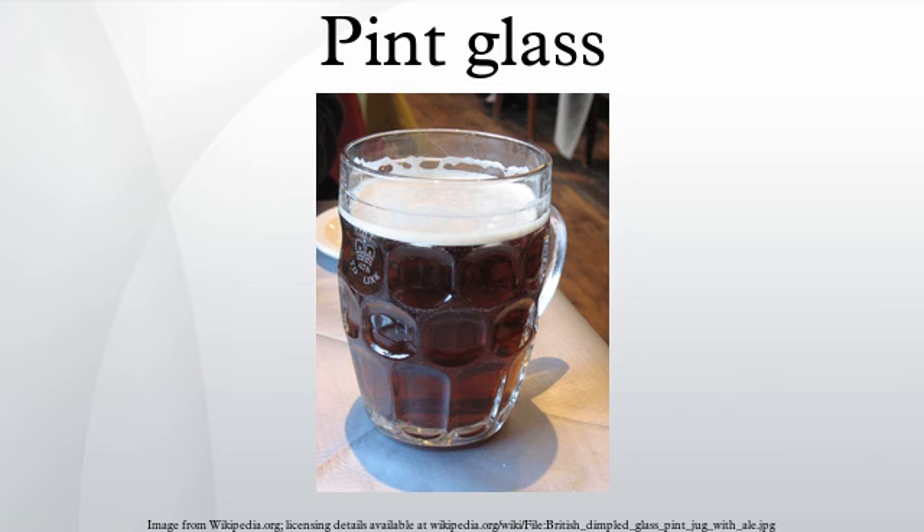Jug glasses, or dimple mugs, are shaped more like a large mug with a handle. They are molded with a grid pattern of thickened glass on the outside, somewhat resembling the segmentation of a Mills bomb. The dimples prevent the glass slipping out of the fingers in a washing-up bowl.